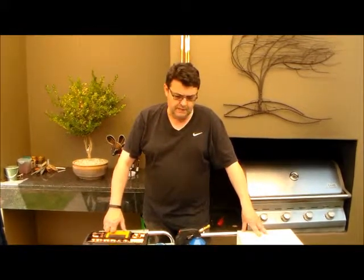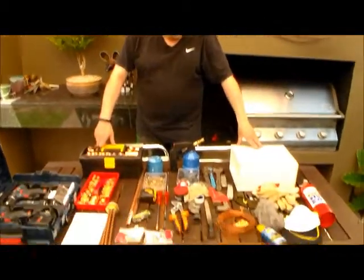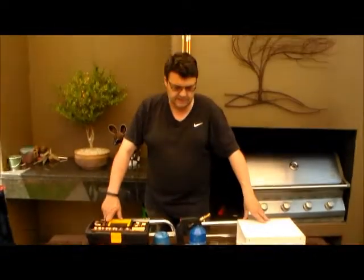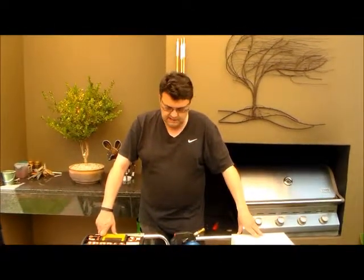I'll do a little insert somewhere during the videos explaining the different types of water heater. Now before you begin with anything you must plan. In front of me on the table I've got everything that I think I need for the installation. Let's zoom in and have a look.